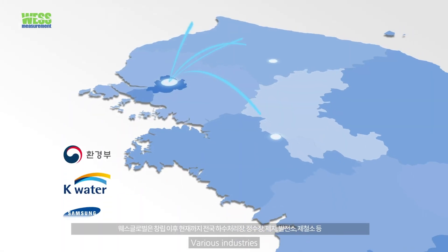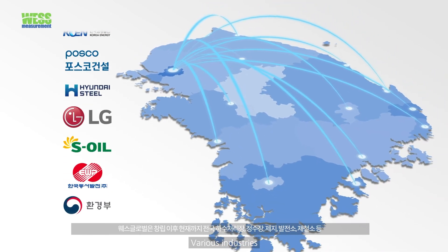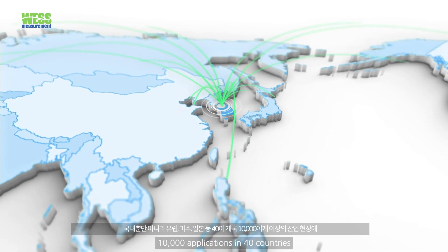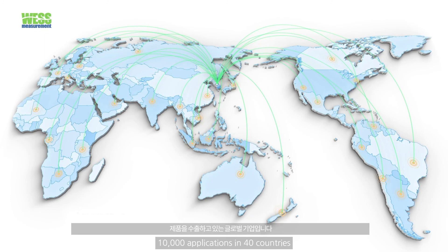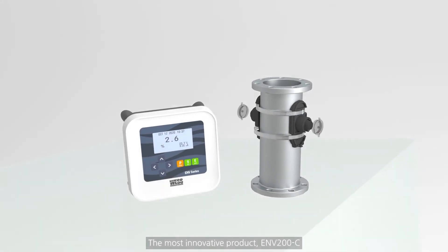West Global has supplied its quality products to many industries such as water, wastewater, pulp and paper, power plant, steel plant, semiconductor, and more, since 2004. West Global's products are installed and operated at more than 10,000 sites in 40 countries in the world. The most innovative product — ultrasonic clamp-on density meter, ENV200C.